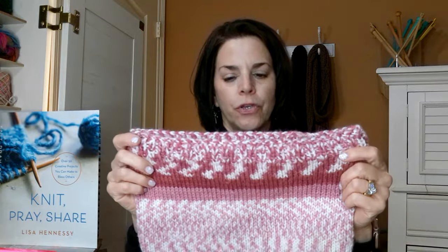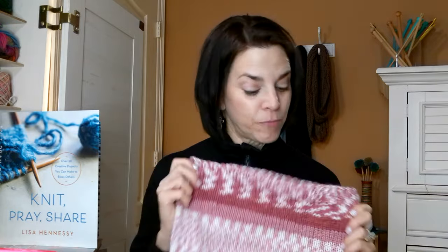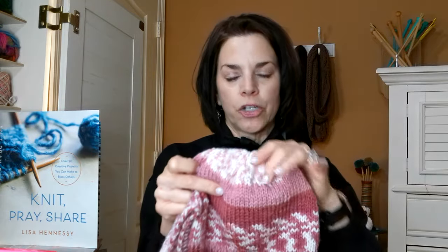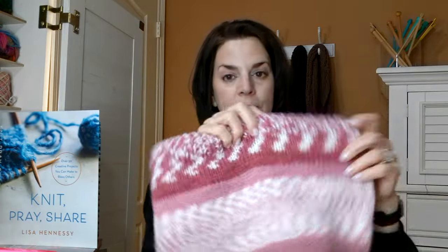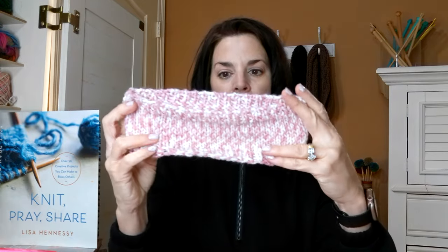My Lion Brand Fair Isle yarn - I had made this and shared it with you. I soaked it in fabric softener and blocked it but it's still a little itchy for me, so I'm going to give the cowl as a gift. I'm keeping one hat for myself because on my hair it doesn't itch me. Look at how good these go together - here's my cowl and there's my hat, they look great together. This will be a good gift for a friend's birthday or Christmas. With the yarn left over after the hat I was able to get one more headband.